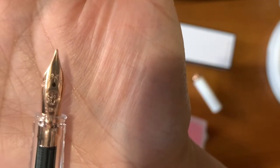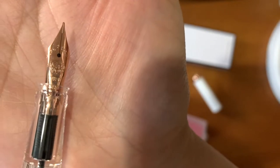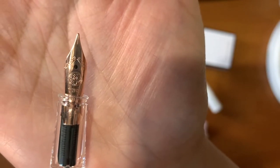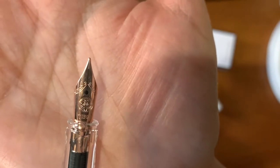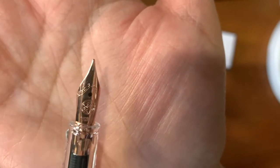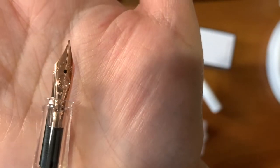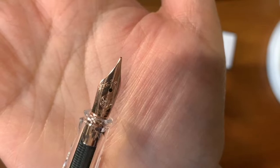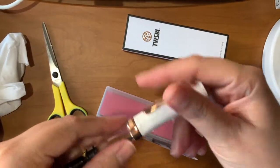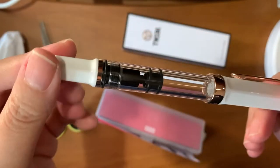This is the EF or extra fine nib. Because I'm a lefty, I don't want to put a lot of ink down on the paper because it takes time to dry. As a left-handed person, I almost always smudge everything that I write. So I like EF — I like writing small, as mentioned. Asian EF nibs are just perfect for me.